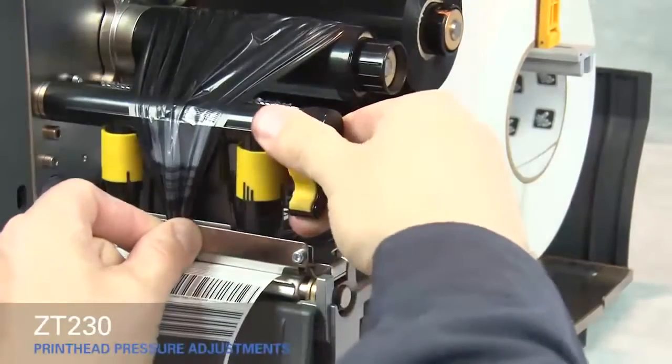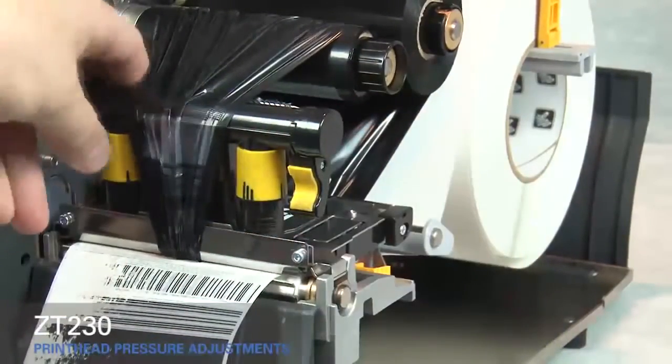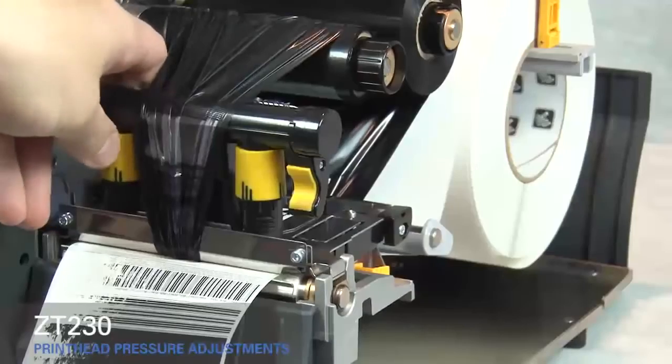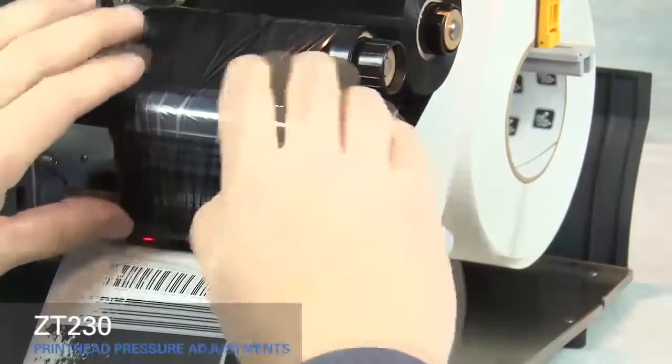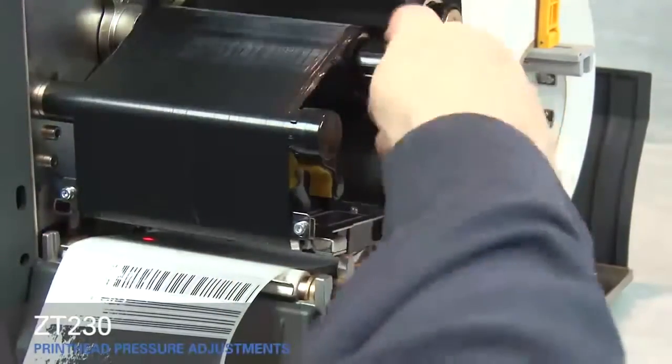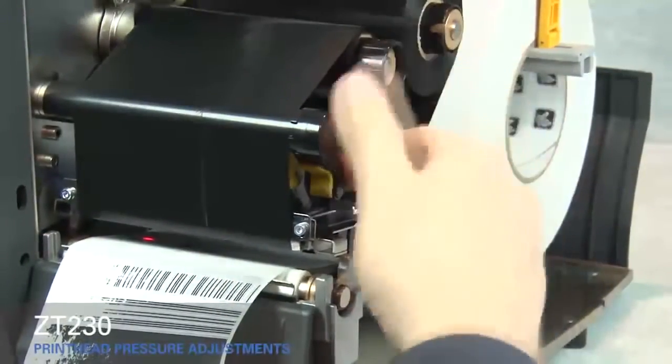Close the print head. Rotate the inside toggle to a higher setting. Open the print head. Smooth out the ribbon and turn the spindle to remove ribbon slack.